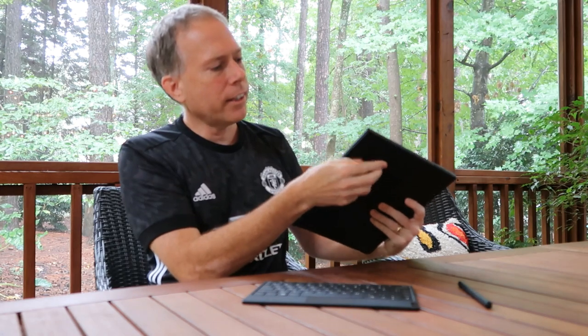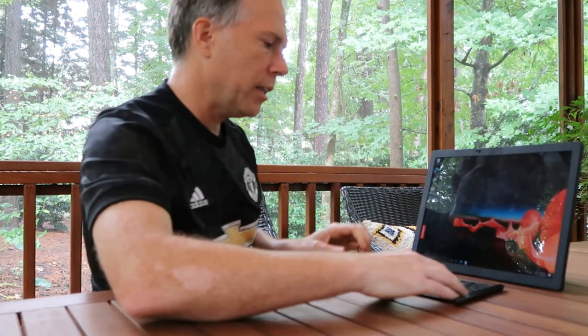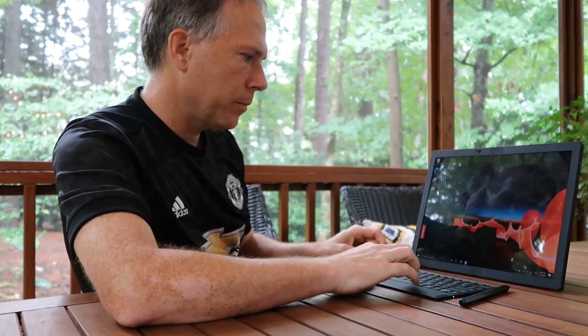It's got this amazing capability where you can use it full screen as a tablet, or you can pop out the back on it like this. The leather case also functions as a stand — stand it up like this — and then you've got a keyboard so you can use it in laptop mode.